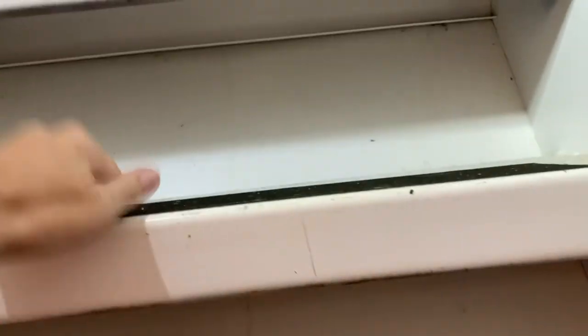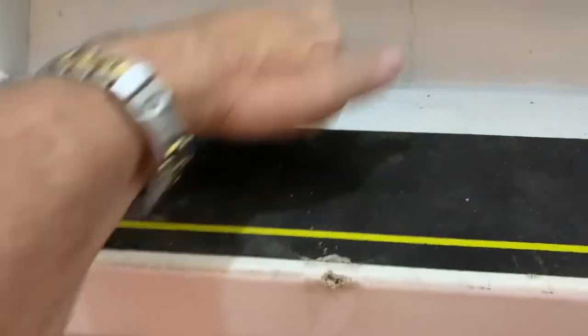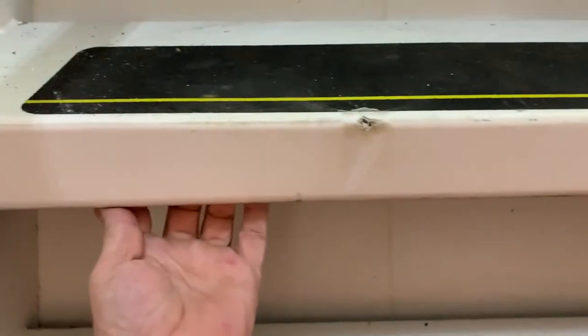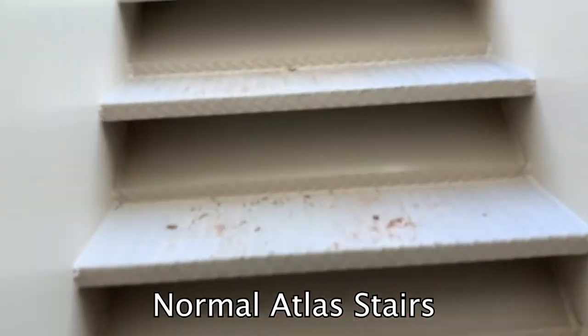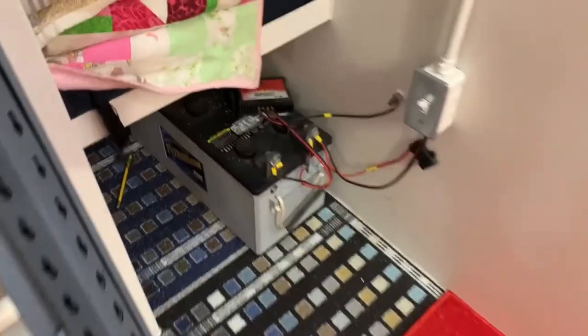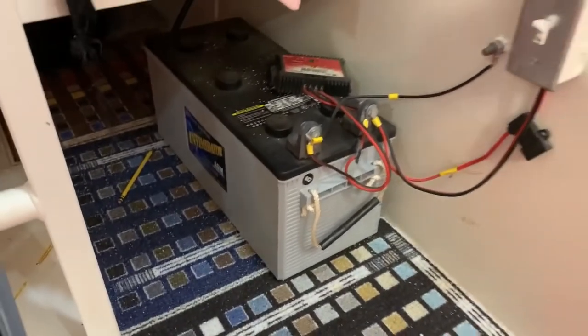Looking up the stairs, they used some purlin — metal building purlin — for the steps. That's paper thin, less than 16 gauge. Atlas uses one-eighth diamond plate treads — they're heavy duty, industrial.